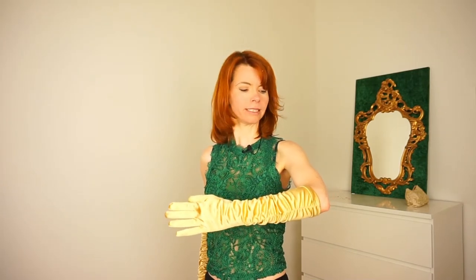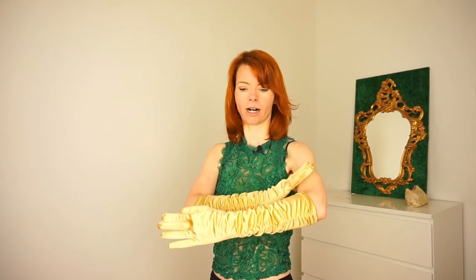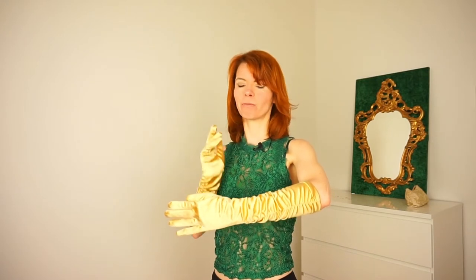Then you hold your arm nicely in front of your body — not too high, not too low, but like this. Your arm is nice, your hand is nice, so not like this or like this — nicely. And of course you have a beautiful pose and a big smile.